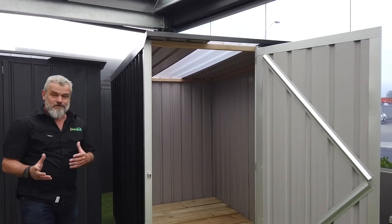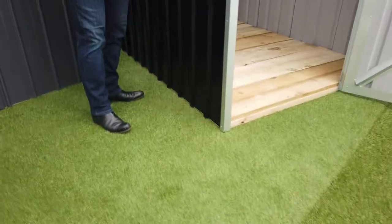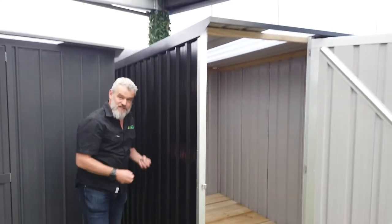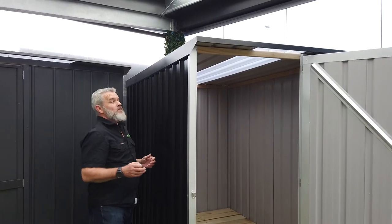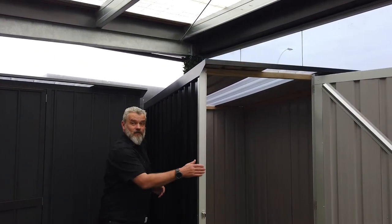You're still getting all the benefits you get with every DuraTuff shed. We're using timber so we don't have metal gaffery, which collects stuff and water and rusts and eventually leaks. We've got a nice system in the corners to make sure you minimise any chance of water getting in there as well.